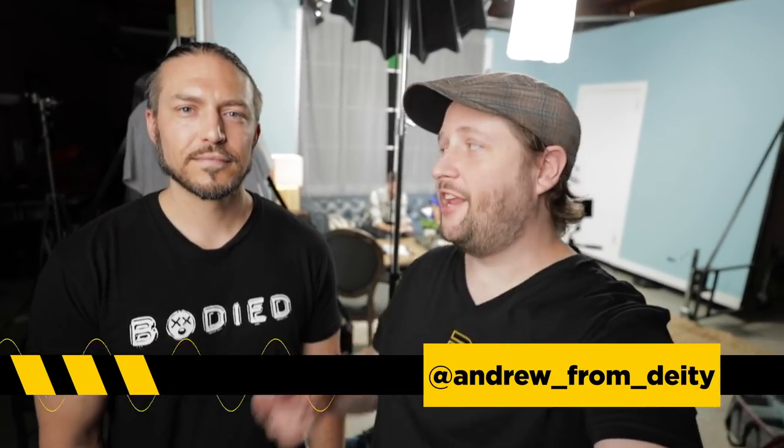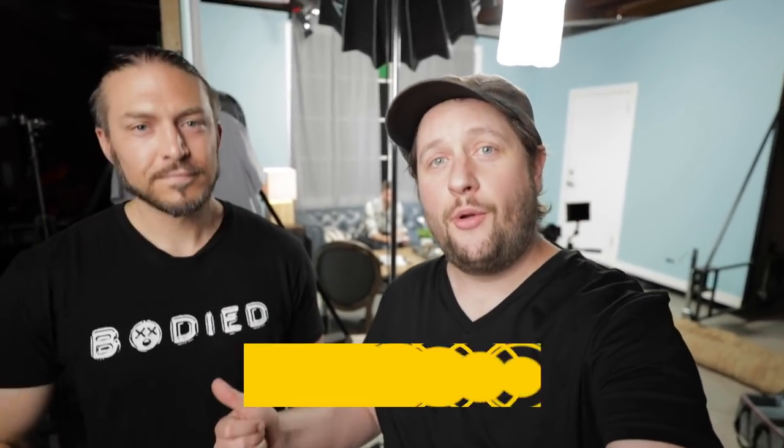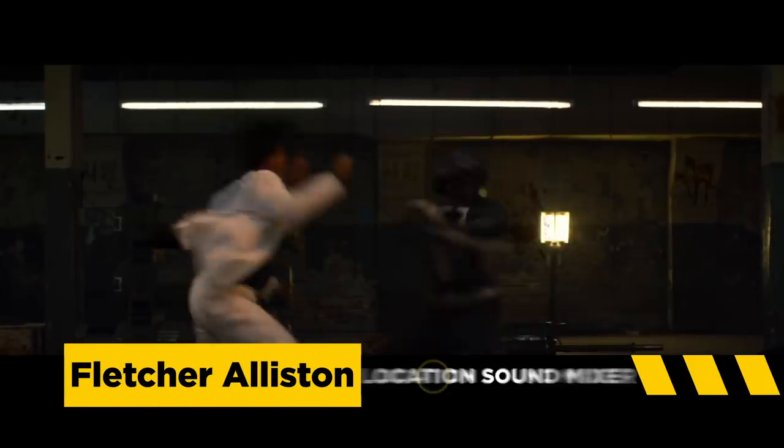Hey, Andrew from Deity Microphones here. Today I'm on set with Fletcher. You may know him as the location sound mixer for that viral Power Rangers movie that we all wish they had made. Fletcher today is going to teach us all about plant microphones.